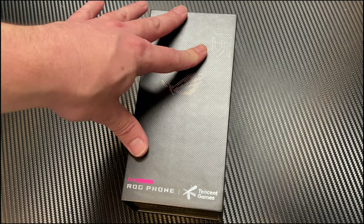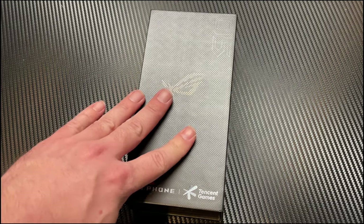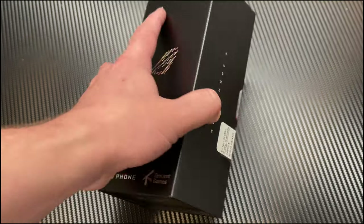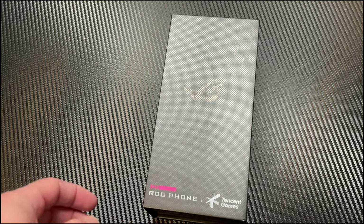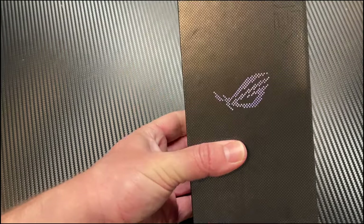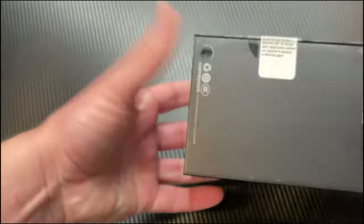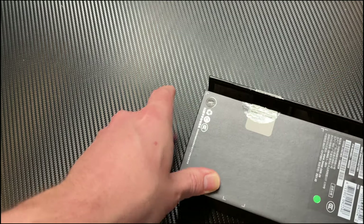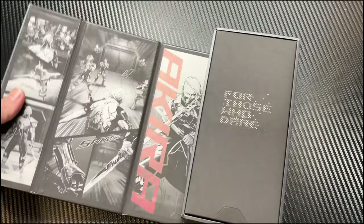Here we are with the new Republic of Gaming Phone 5. This is the latest one, just came out. It's the normal one — not the Ultimate, not the Pro. I have the 8 gig RAM version with 128 gigs of storage. This is actually my first time ever having one of these Republic of Gaming phones. I've been interested in them for a very long time. I got this one on eBay for around $750.